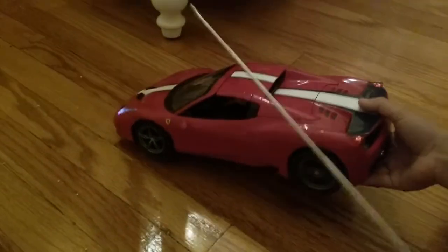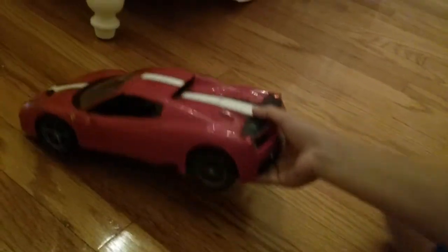My dad put in fresh new batteries. So there's how fast it goes - it goes pretty fast, honestly.